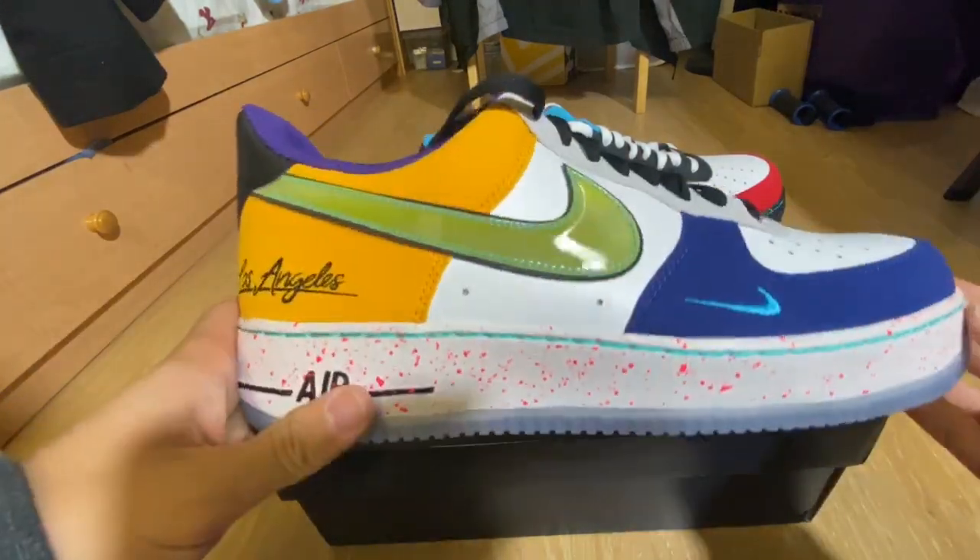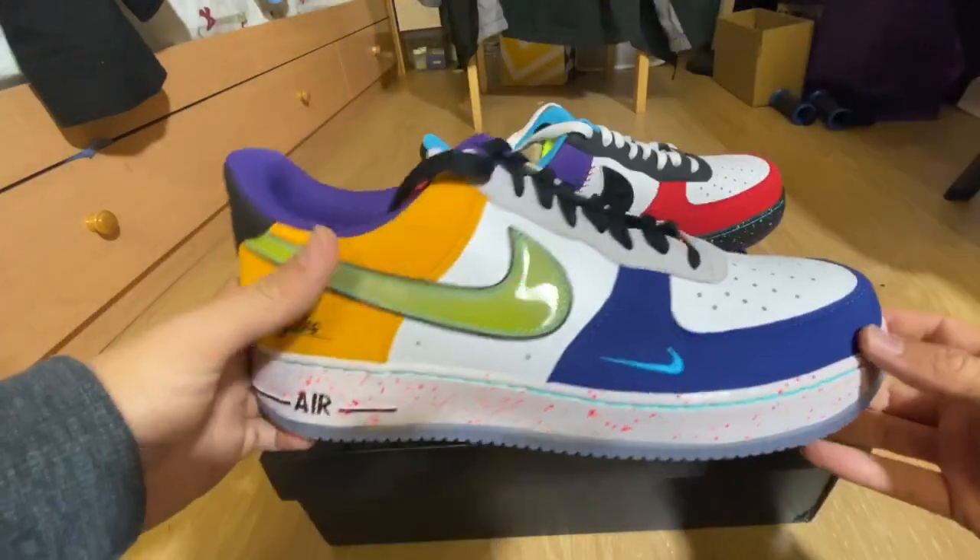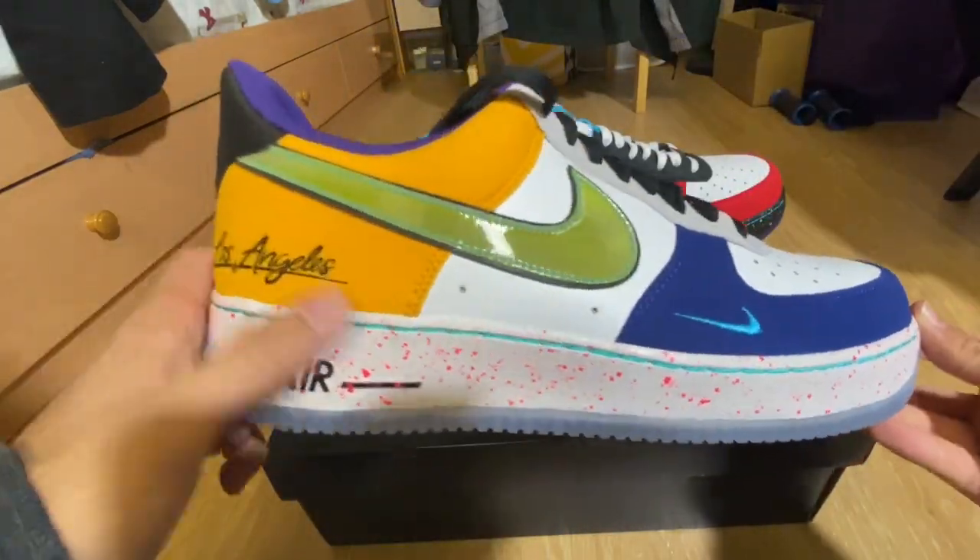Let me tell you guys right now, this is a really crazy shoe. LA Air Forces. Let's get into the details of this one.